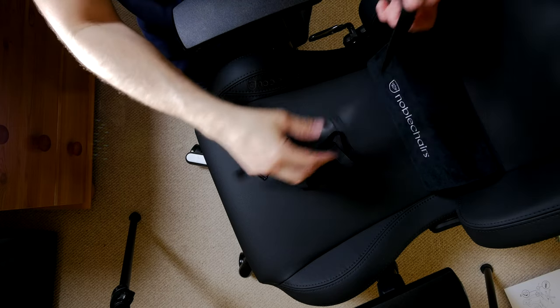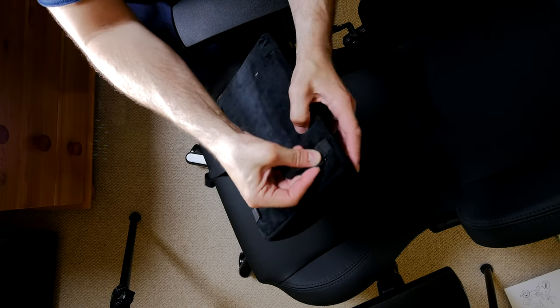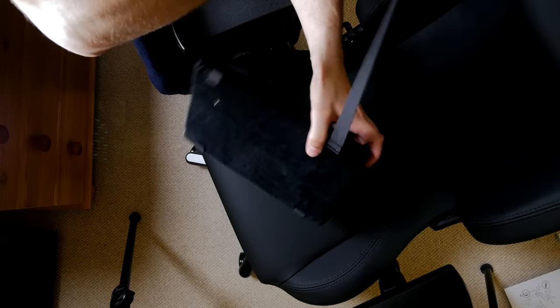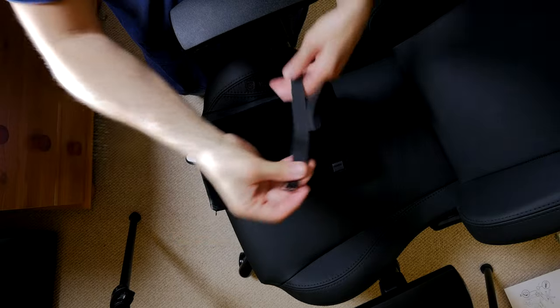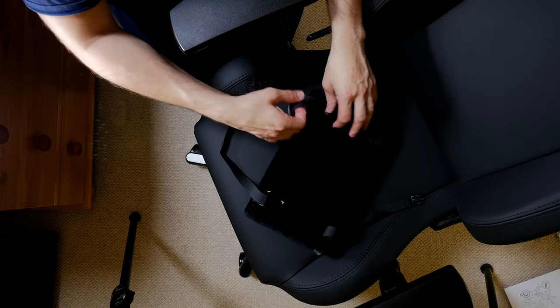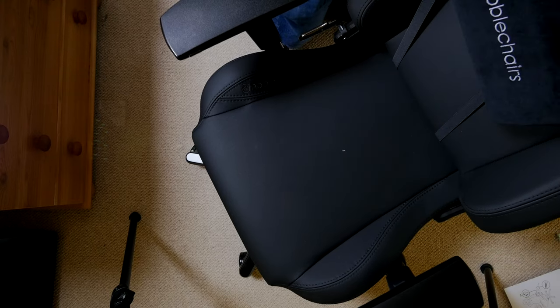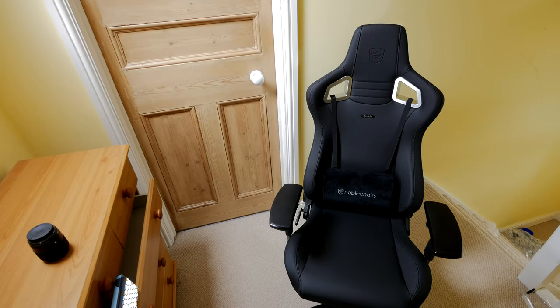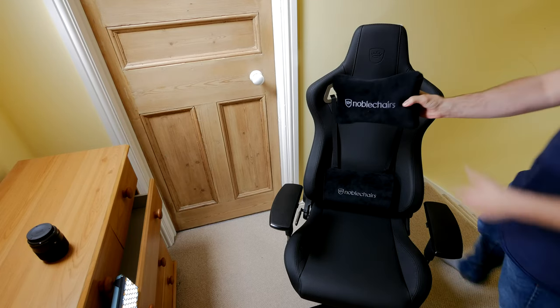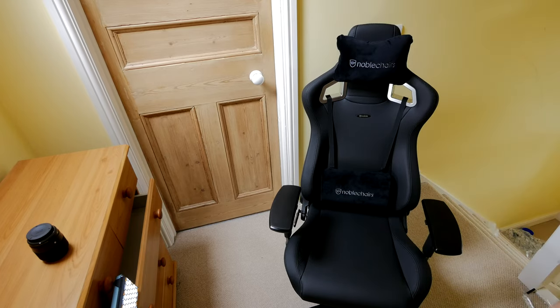Here you can see the installation of the standard cushions. They have hooks that run through those top eyes — the racing seat style eyes at the top where you'd normally have harnesses in a car — and then through the bottom of the seat, hooking on that way. You can move the standard lumbar support cushion up and down into whatever position you prefer. It's nice that it's adjustable in that way, though obviously you can't adjust the size of it. The headrest cushion just slips on. You don't need to use these things — it's a choice — but I generally like the cushions, and the material on the chair itself is also very comfortable and soft.